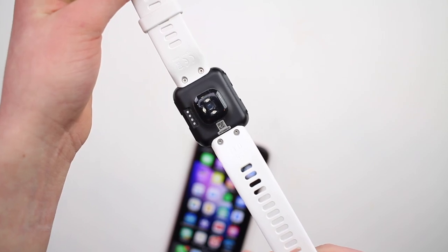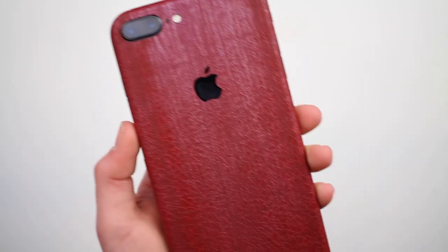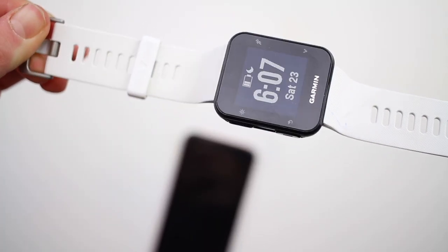I use this watch mostly for running, and just like the Apple Watch, it can give you splits, pace, and of course heart rate, which is helpful whether you are a workout junkie or an avid Fortnite player, or both. Your statistics sync with the Mobile Connect app, available on iOS and Android, and you can see past runs and records, but also some important health data, including a step counter and a bunch of other stuff you will probably never need.